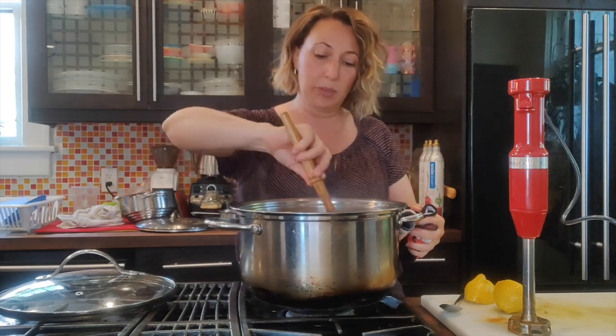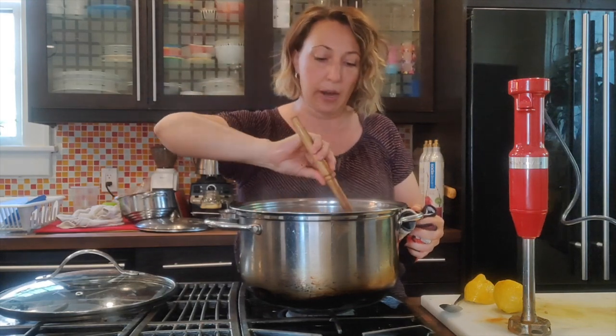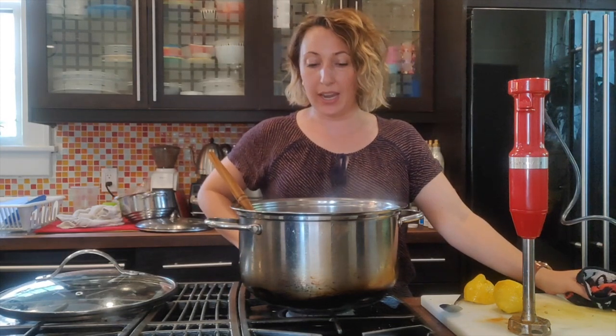Taste it again and see if you need any more salt and pepper. You can serve this with some crusty bread for a nice meal, put a dollop of plain yogurt or sour cream on top, or just leave it as is. I hope you enjoy making your lentil soup — this is a nice, pretty inexpensive meal to make. See you later!